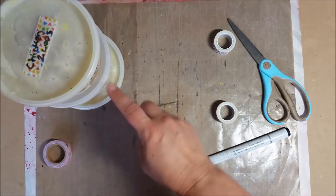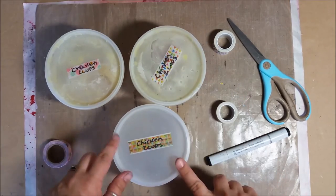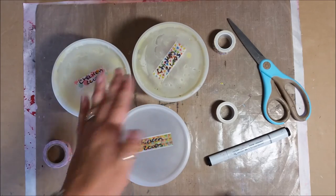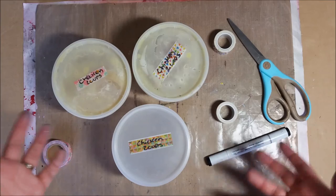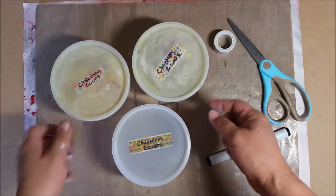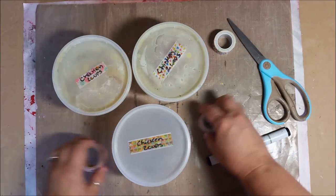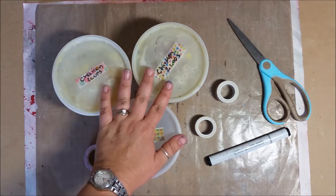Not only do I label the tops so I can see them from the top, but as they rest inside the freezer I'll stack them up — I can't see the tops of all of them. So I label the sides too, because not only do I do chicken broth but I also do beef broth or vegetable broth. I also make homemade mushroom soup, so I leave them all in these containers labeled. When they're frozen you can't really see them very well, so it's just nice to have everything labeled.